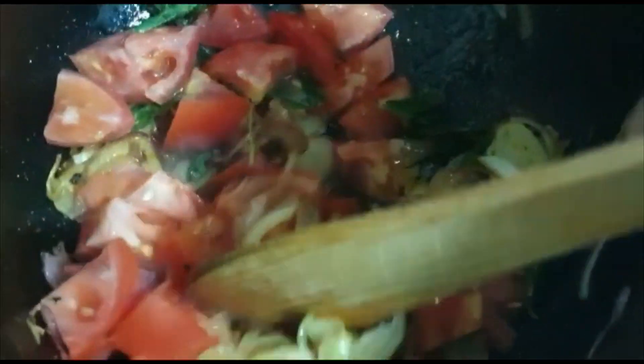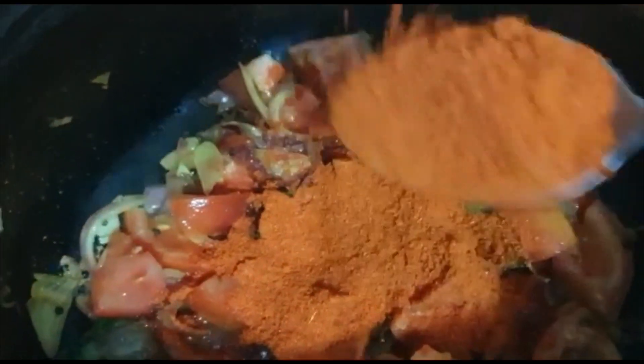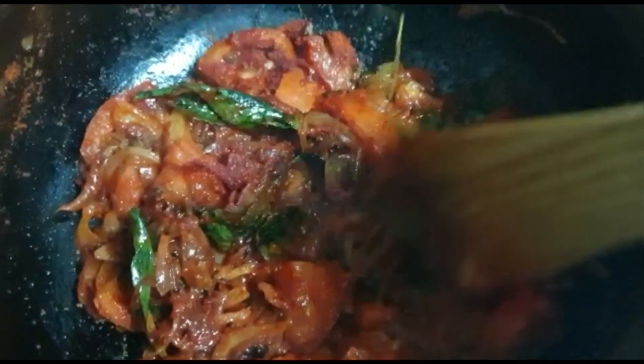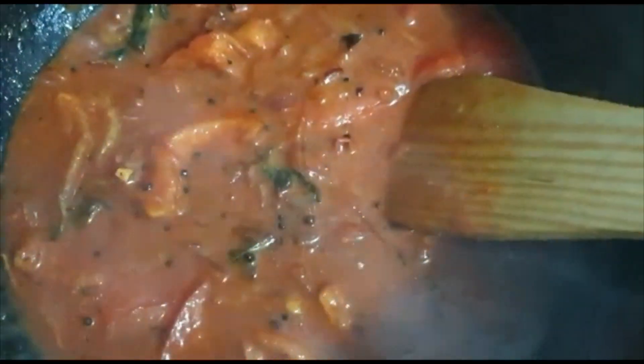Let's cook this well — the brinjal is already cooked. Let's cook with 2 tbsp. Let's cook this well in a bowl until the brinjal is ready to fry.